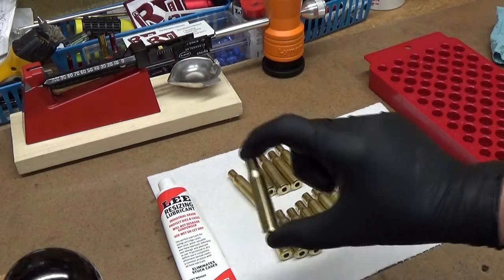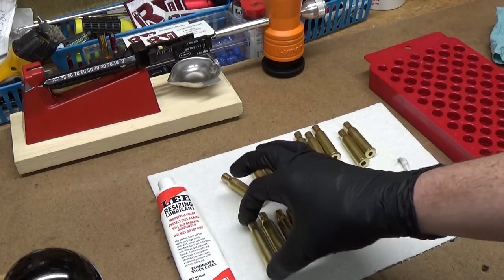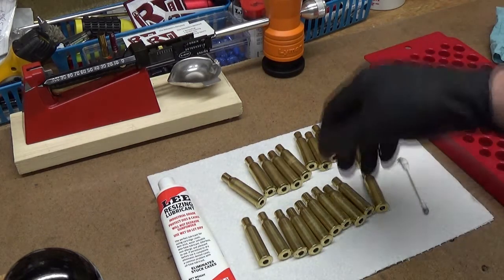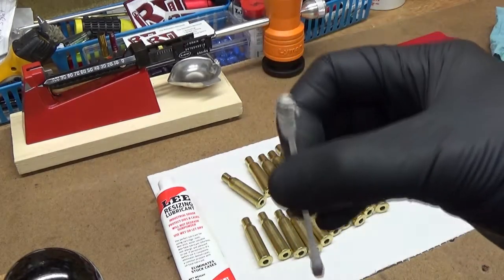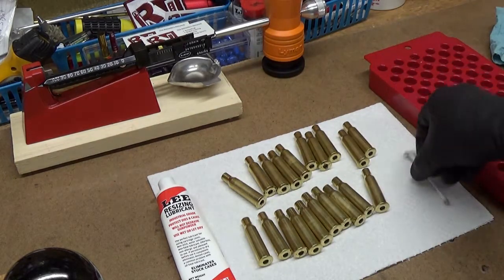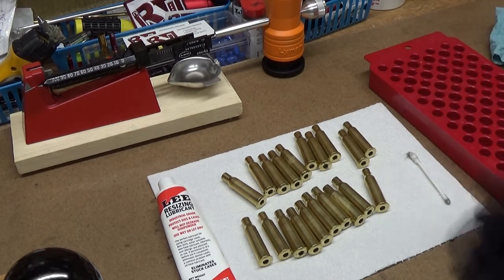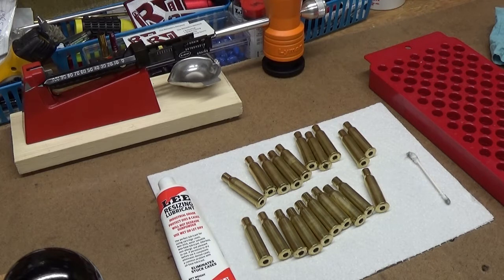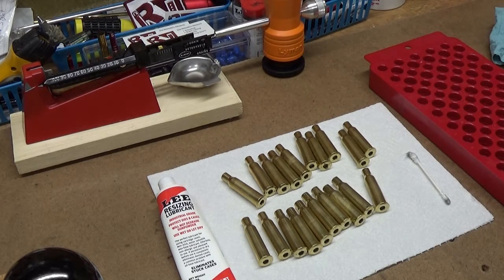I started with clean cases — I had hand-washed these the way I've shown in a prior video and they came out really clean. You can see inside the neck there's still just a hint of leftover powder residue, but that's okay. I suggest starting with clean brass. Sometimes you can get away with firing once or twice and wiping by hand, but if you're going to resize them, you really want to keep the grit out of your dies. Let me set the camera back up to show how to set up the full-length resizing die.